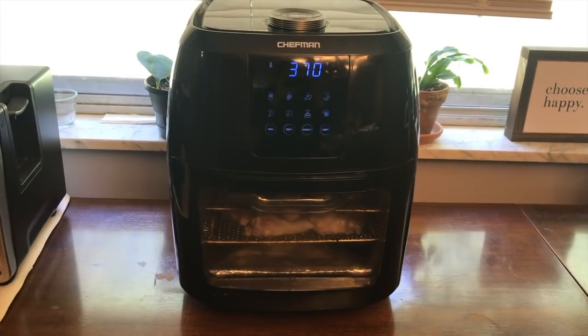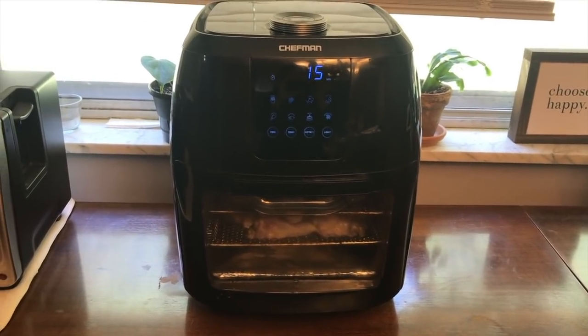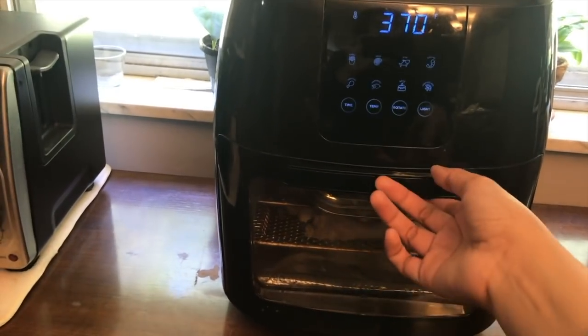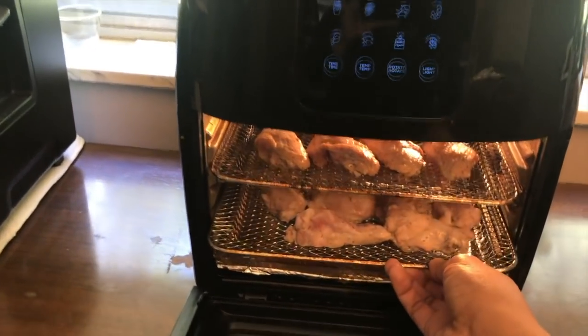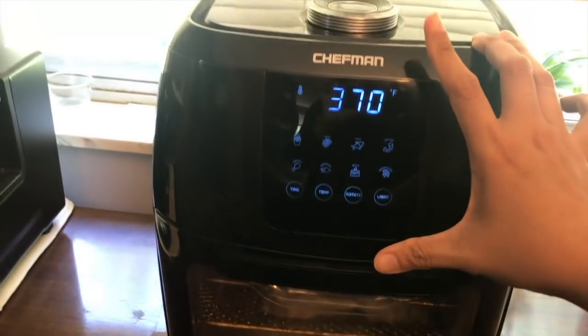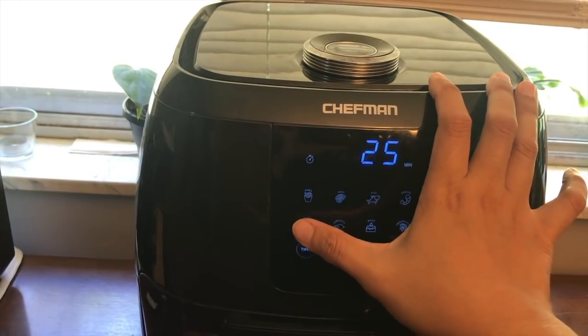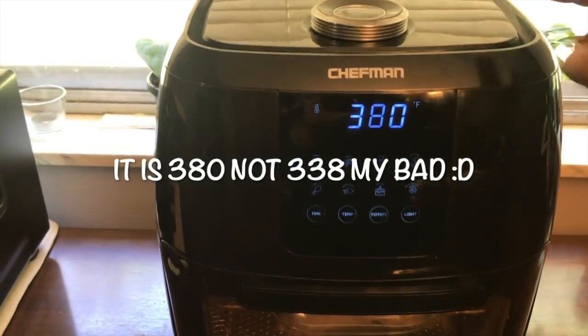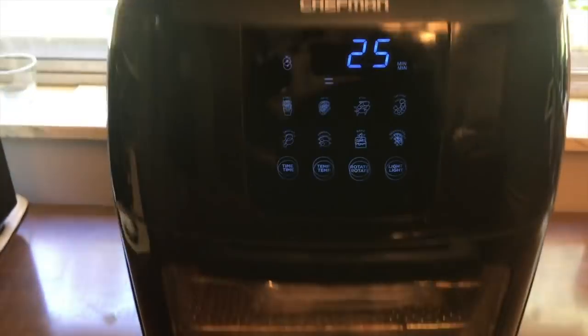Our sauce for the wings is done and I put it in a small container and I'm going to keep it in the refrigerator. Now we are going to put wings in the air fryer. This is our air fryer that we seriously use every day — it's really easy and simple to use. I put all the wings I'm going to use in the tray, close it, set it to the chicken setting, and it sets the time for 25 minutes. Then I just click the button and it starts.